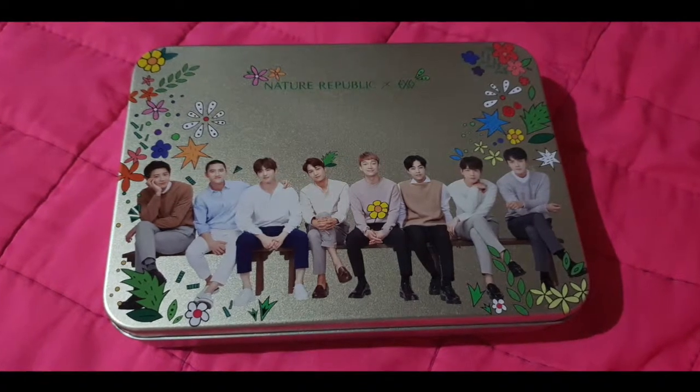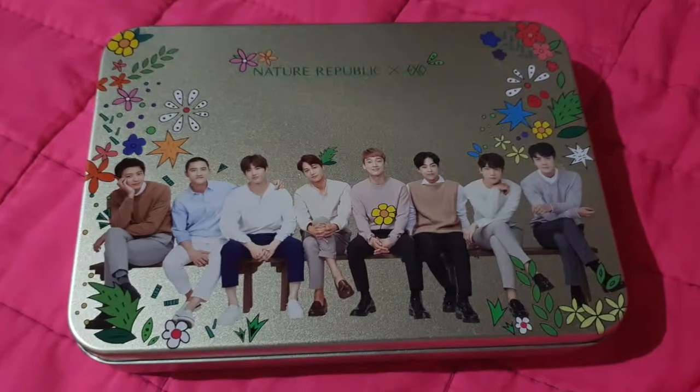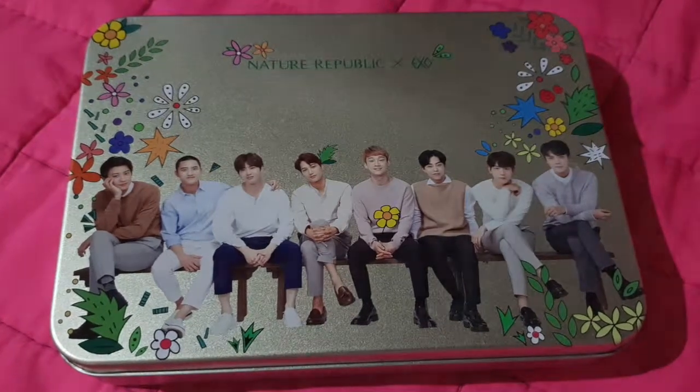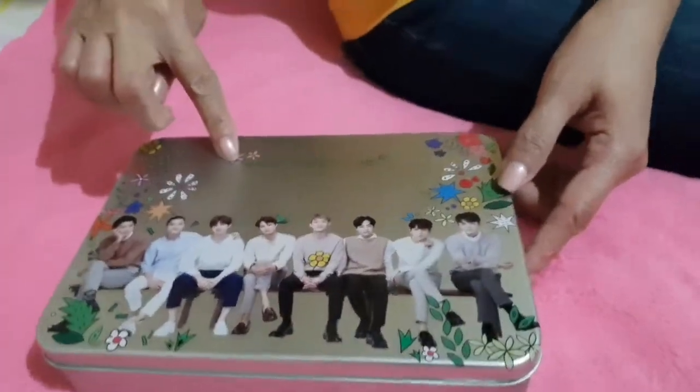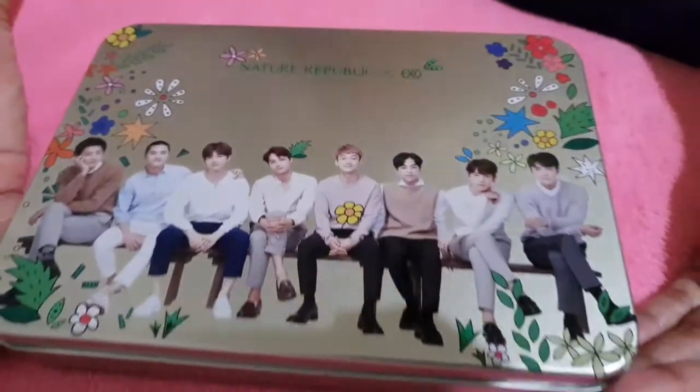Hi guys! In this video, we are going to unbox the Nature Republic Deep Moisture EXO Special Collection. This is the box and you will see on the cover all the members of EXO. It's a very nice and cute box.